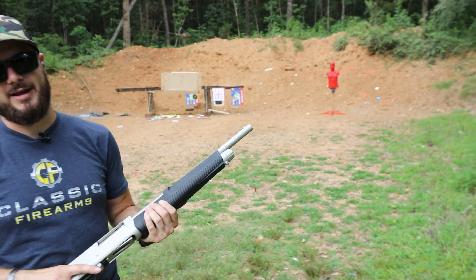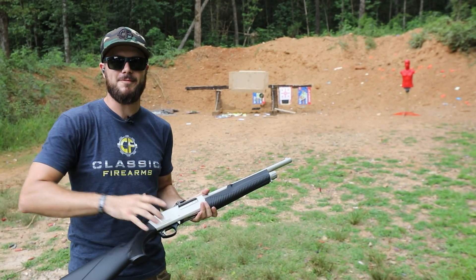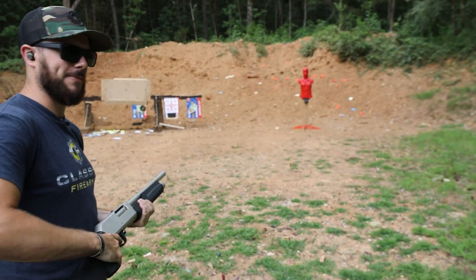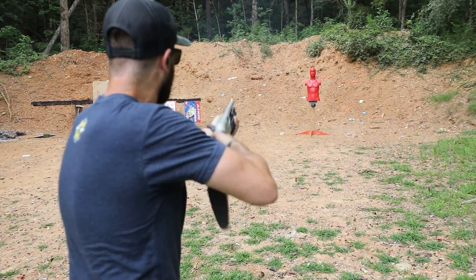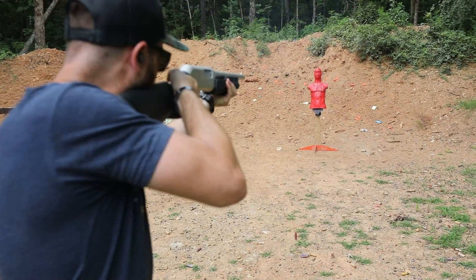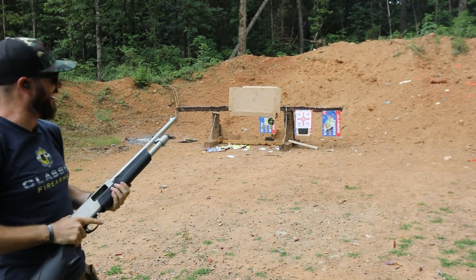Speaking of going bang, I've got some birdshot loaded up here. I've got a nicely painted red Mr. Hand Select down there. Let's just see how he likes getting peppered up a little bit here. Sweet.